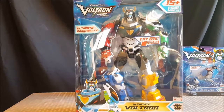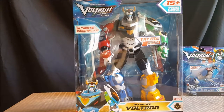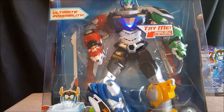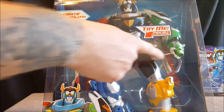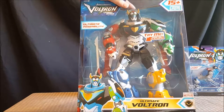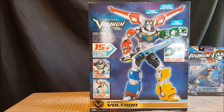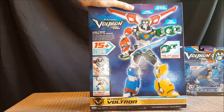What we've got here is Dreamworks Voltron Legendary Defender — it's an oversized action figure. It does not come apart and does not have the separate lion lines. It is battle damaged, as you can see. It does have sounds. He comes with Voltron's shield, blazing sword, as well as a missile which the Green Lion can shoot out of his mouth. This is the ultimate Voltron.